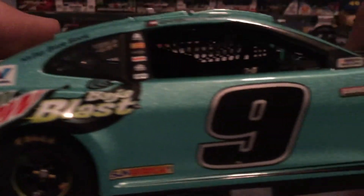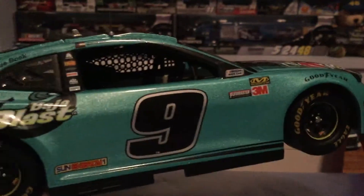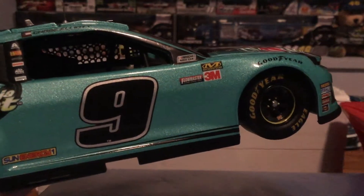Here is the other side and what I wanted to point out was — that should not happen. I should not be able to stick my finger in there. Now I'm looking at my other Chase Elliott and — oh my gosh. Wheels do move though obviously. Just a beautiful diecast, 10 out of 10, love it. Can't wait for the 1:64 scale.